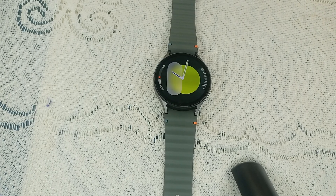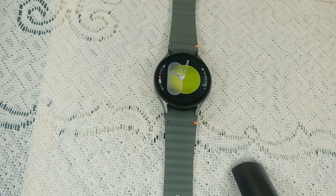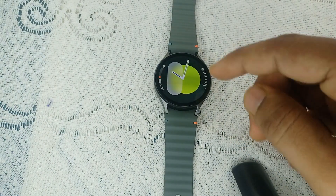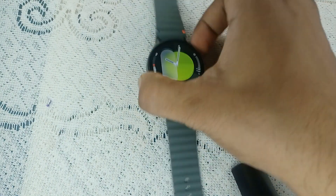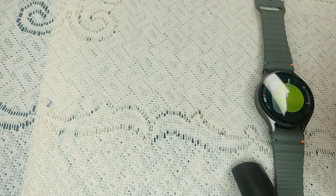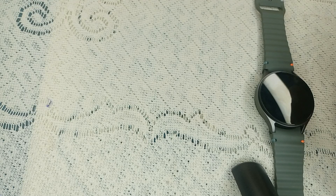The next step is to uninstall recently installed apps. If you recently installed a new third-party app or any app, this could be causing the problem. If your screen is frozen, you can use the Wear app on your phone to uninstall. You can also turn off water lock using the Wear app.